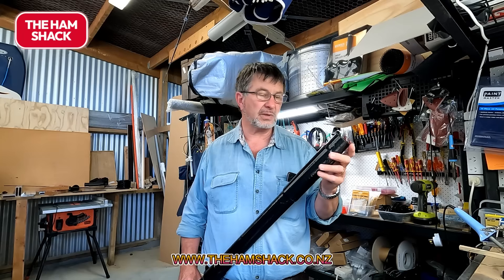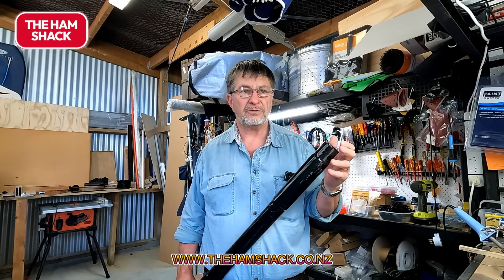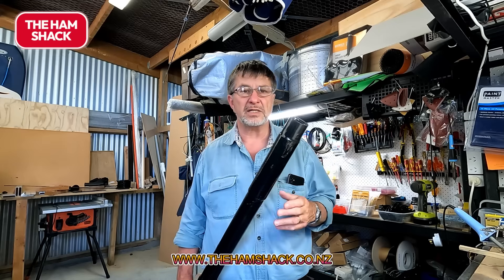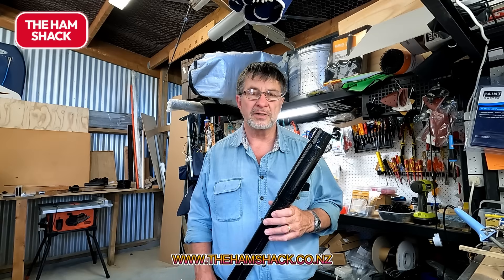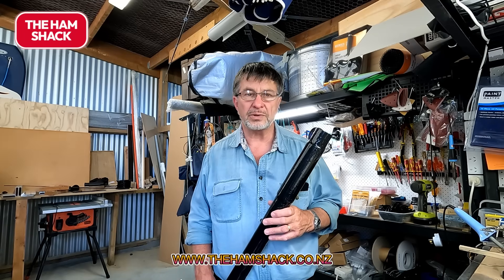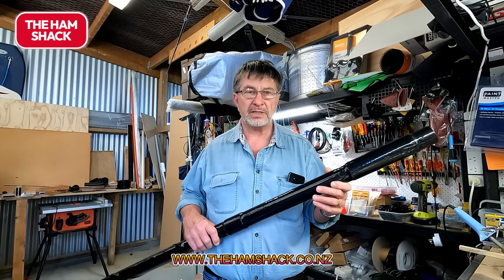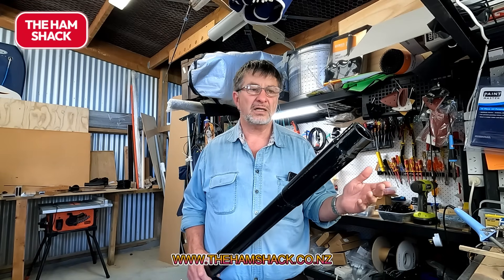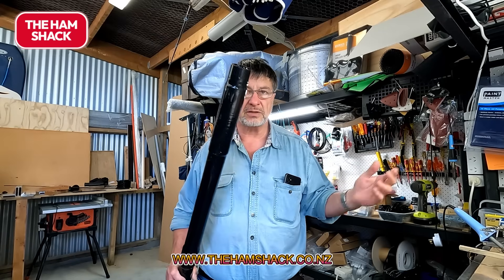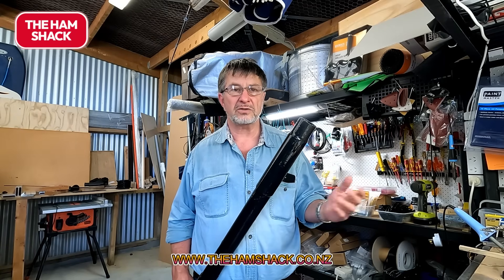The other very nice thing about this antenna is it works remarkably well if you're in a place with limited space — a retirement village or a small unit where the body corporate or homeowners associations say no antennas. Having this in the garden on a little tripod, no one's even going to see it. And if you wanted to at night, you could just lift it up above the house — again, no one would see it, and you can talk.